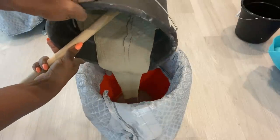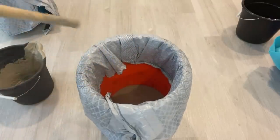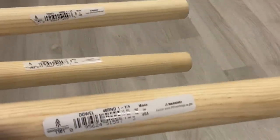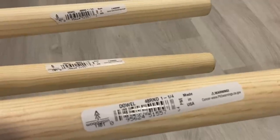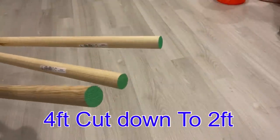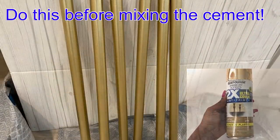I want this to be really thick so I'm going to wait a while for it to get even thicker. Then I'm going to take the dowels that I got from Home Depot, spray paint them gold, and insert them inside the cement. The dowels need to be spray painted before you mix the cement because it sets really fast.